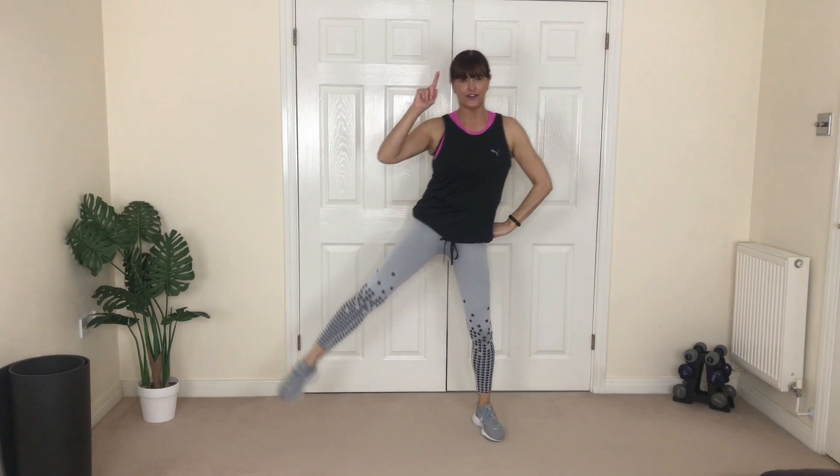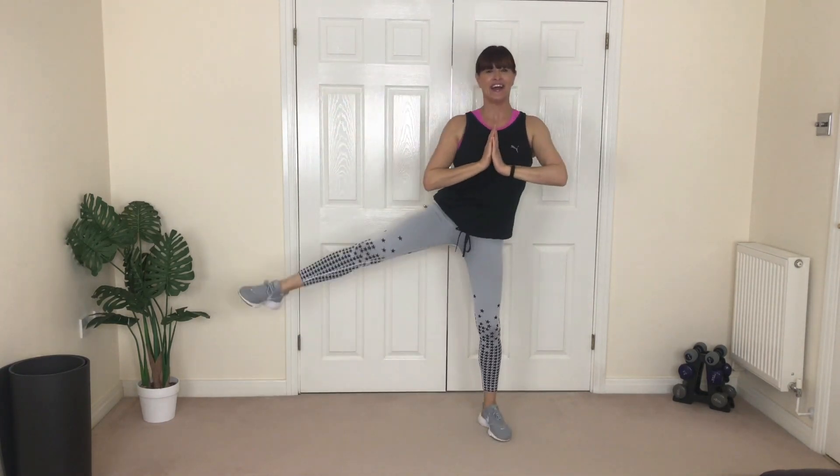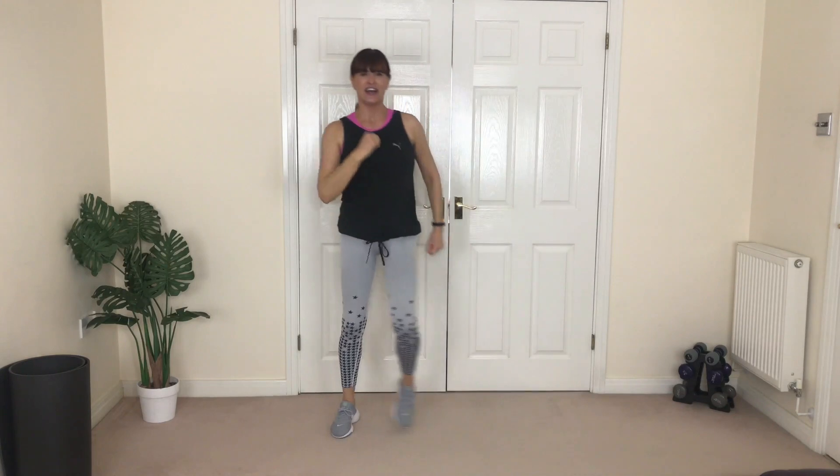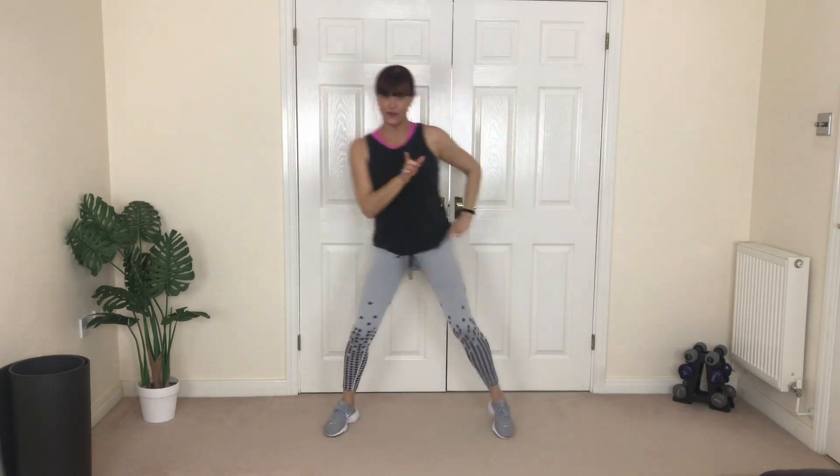Last time — lift, lift, nice and tall. Four, three, two, one more. Other side — up, hip forward, you've got it. Four more, four, three, two, one more. Slow squat — sit back and up. One more go — sit back and up. March it through!